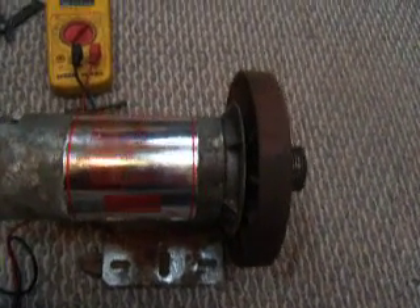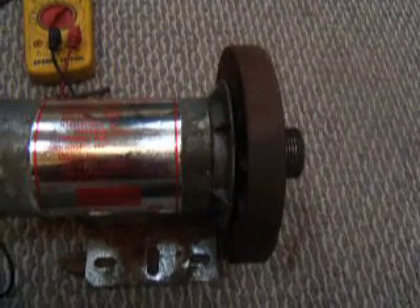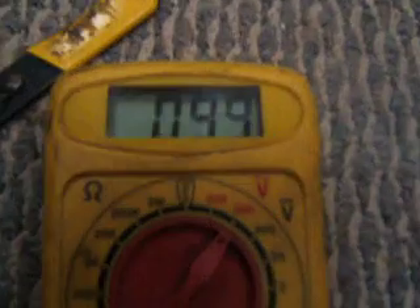Or you can hook them up to like a weed whacker motor and mount them. And they'll put out the mega electricity. They're great.